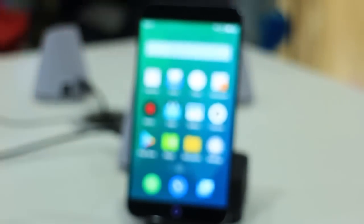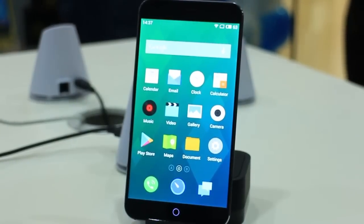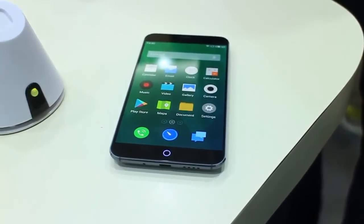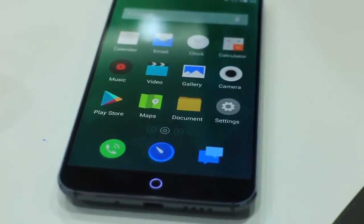Meizu seems to have forgotten to put bezels on the sides of the MX4's Gorilla Glass 3-laden 5.36-inch display as it nearly occupied every inch of the smartphone's front panel. Good thing Meizu was still able to make room for front-mounted components like the earpiece, 2-megapixel selfie camera, and a single capacitive button right below the screen.